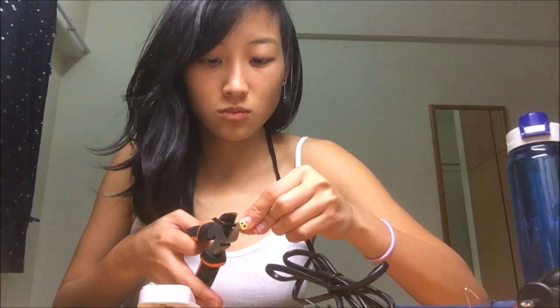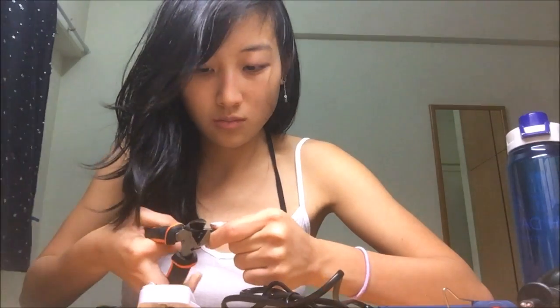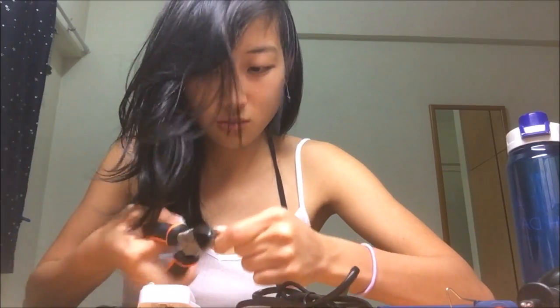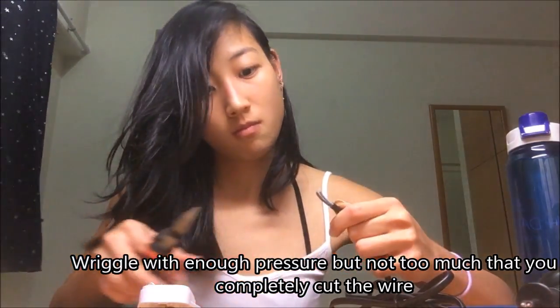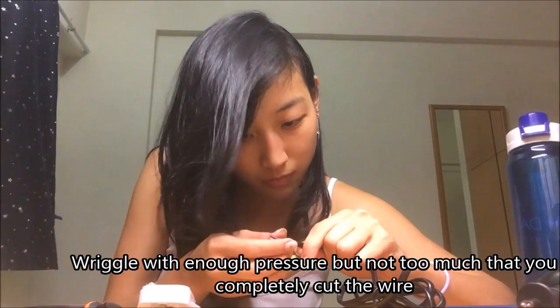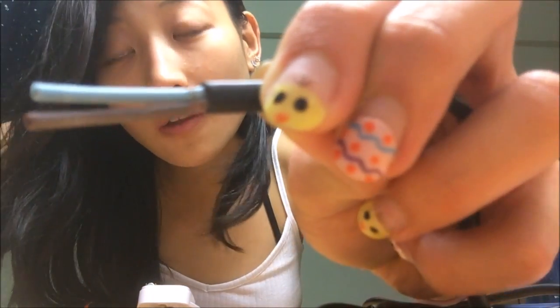You need to measure so that you can see how much to strip the wire. You don't want to strip too much because it'll look very ugly. So just wriggle your way, but don't cut the wire — just keep wriggling. It took me quite a long time.